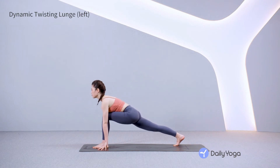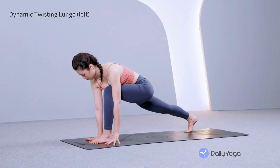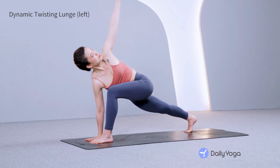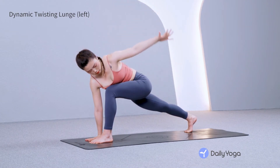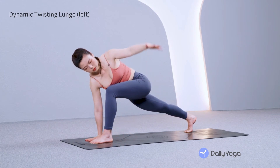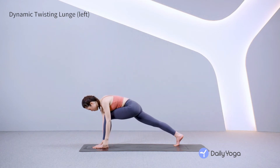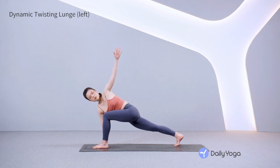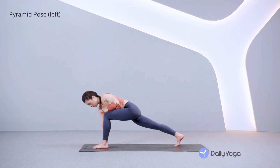Plant the right palm under the shoulder. Inhale, reach the left arm to the sky, twisting through the spine. Exhale, release the left arm down. Inhale, sweep the left arm up, gaze beyond the fingertips. Exhale, release the arm down, pressing back through the right heel. Inhale, sweep the arm up, twist through the belly. Exhale, release the left arm down.